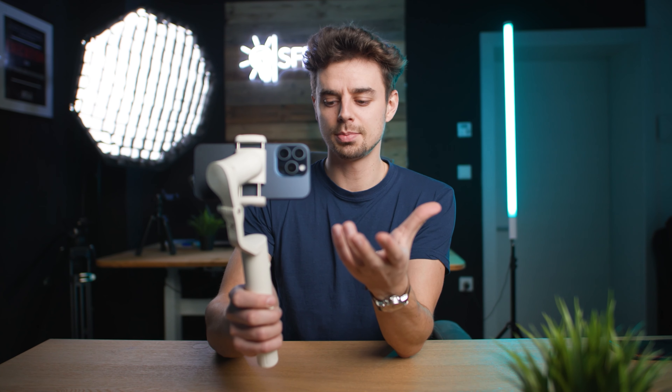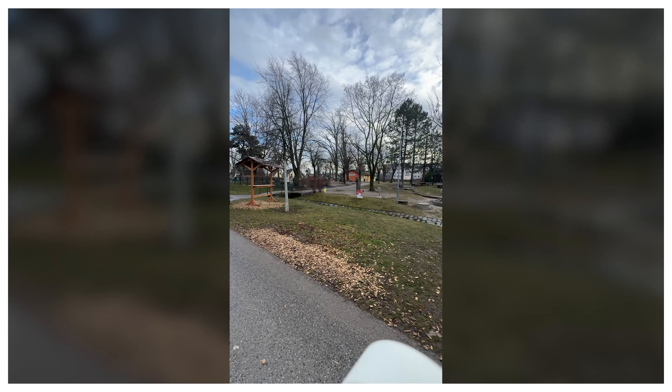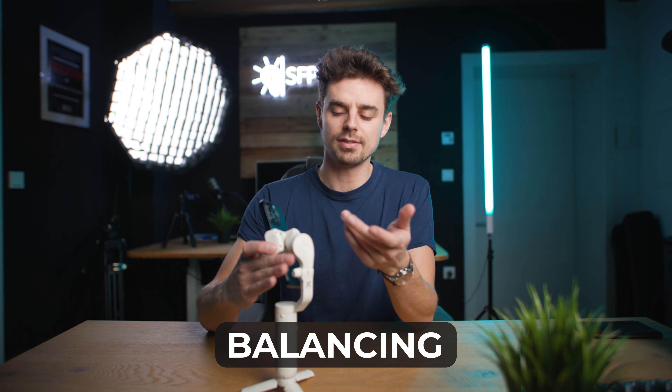Something that is not super cool is how this gimbal is built, because especially when filming vertically using the ultra-wide angle lens, it does happen from time to time that you can see the gimbal itself in the shot. Other gimbals out there do this better. But if you're careful and use it in the right way, you can also manage to work around that and avoid that problem in your final shots.